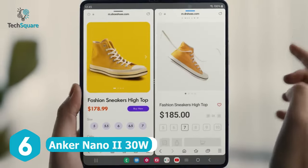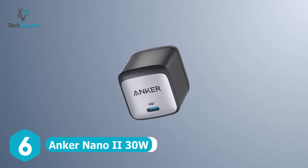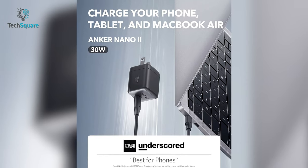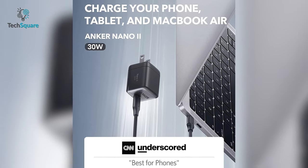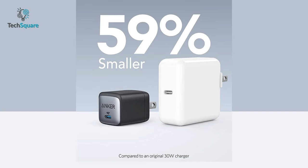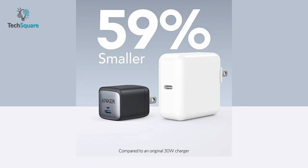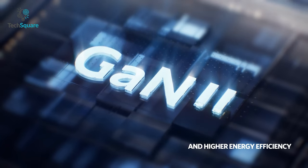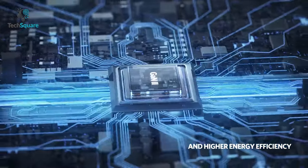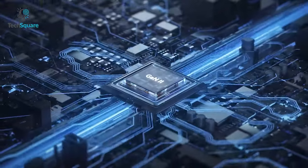Why compromise on your productivity when you can have the Anker Nano 2? This charger can deliver faster charging speeds to your brand new Galaxy Z Fold 4, with a 30W power output to juice it up in no time. This charger is almost 59% smaller than other standard 30W chargers, and it's powered by GAN2 technology, which increases the operating frequency and makes the charger compact without compromising the power.